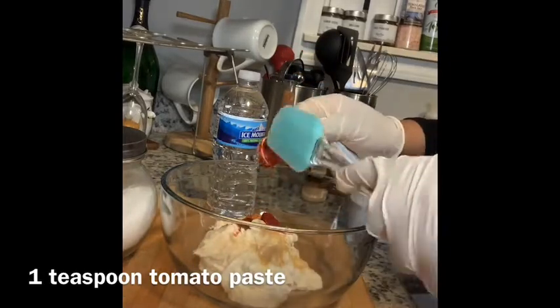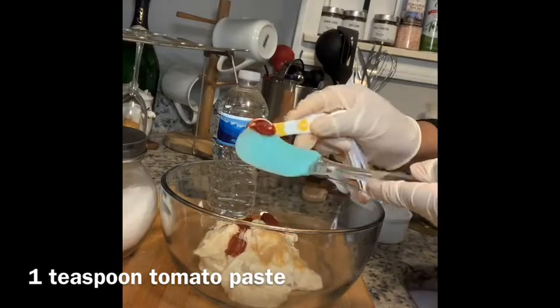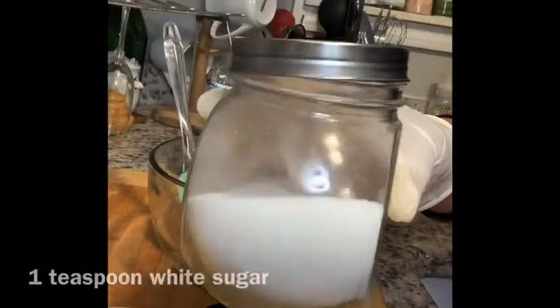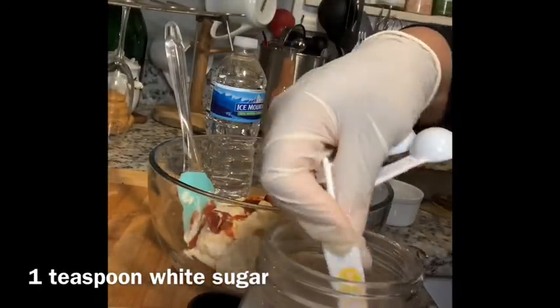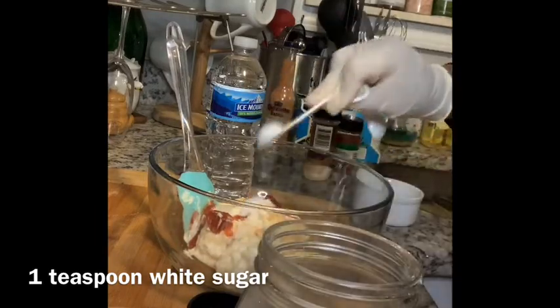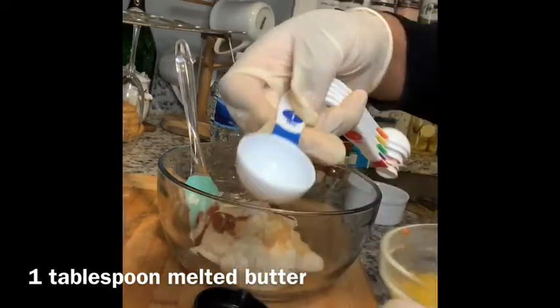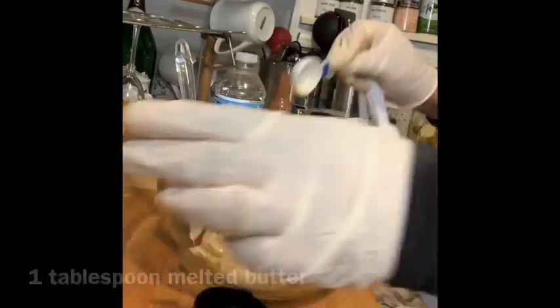Another ingredient that is really questionable to a lot of people: the next thing you're going to add is one teaspoon of white sugar. If you have pure cane sugar that's even better, but you do want white sugar. Next, to bind everything together, we are going to add one tablespoon of melted butter. The butter has to be melted. You can use salted or unsalted, but I prefer you use unsalted.